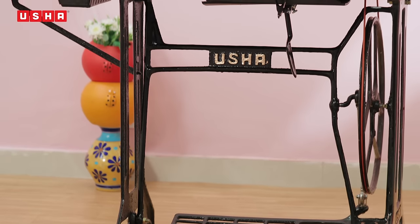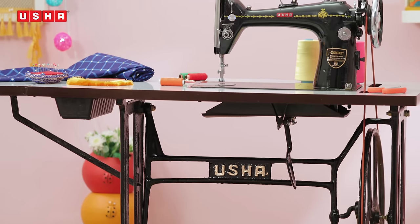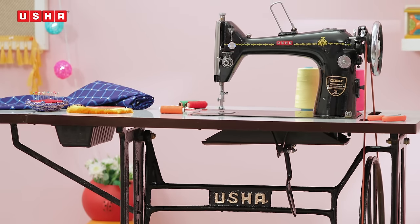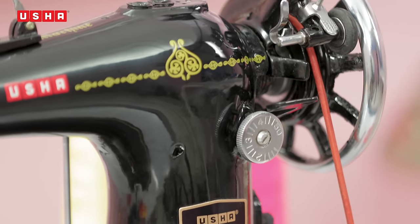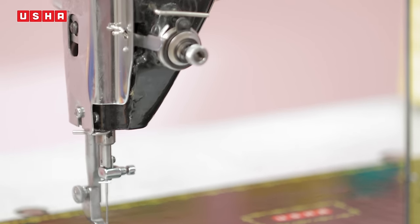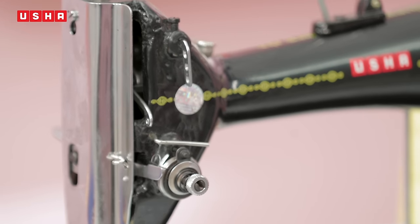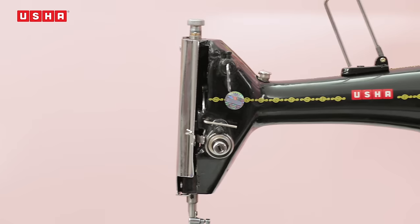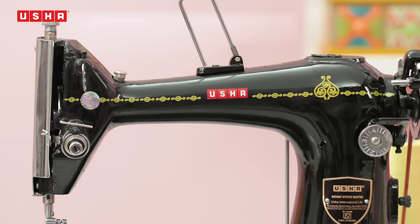Congratulations on taking this step towards making friends with your machine. In this video, you will learn everything there is to know about the Usha Rotary Stitchmaster sewing machine. This Know Your Machine audiovisual guide will take you on your journey in making friends with your machine and ensure you get the best out of it. Follow the video carefully to understand the function and importance of each part of this machine.